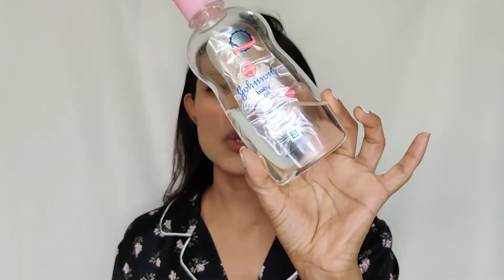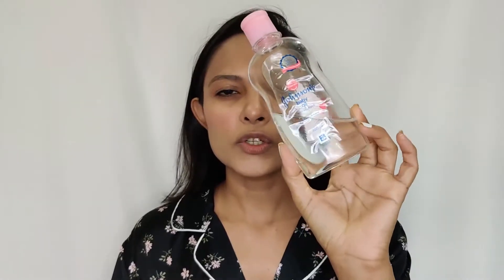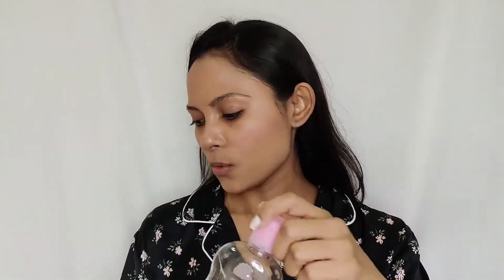Once the eye and lip makeup is removed with micellar water, I use a cleansing oil. I use Johnson & Johnson baby oil — I've been using it for a long time and it really suits my skin. You can use any cleansing balm or oil, but I prefer this as it suits all skin types and is good for the skin.